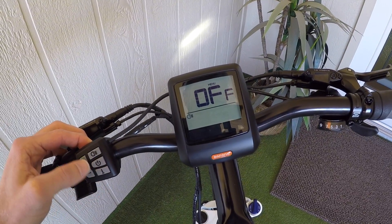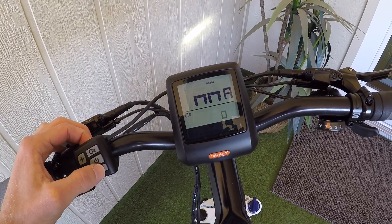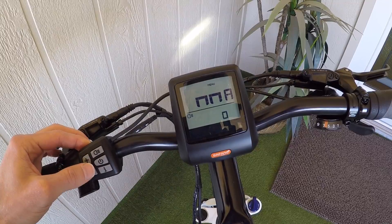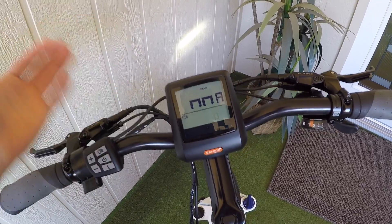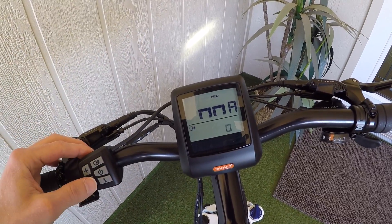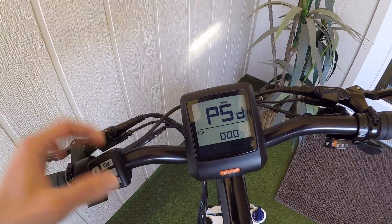Next is the automatic time-off setting — this is how long it waits before shutting off; I'll leave it at five. And then there's maintenance mode, which gives you some feedback on when the bike needs to go in for maintenance. I haven't used this one a whole lot, but it's sort of zero or one — kind of on or off.